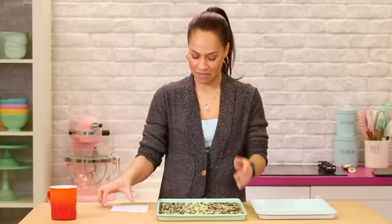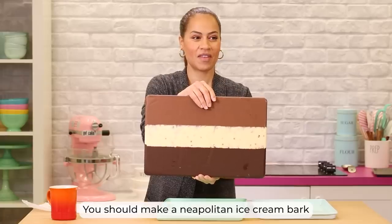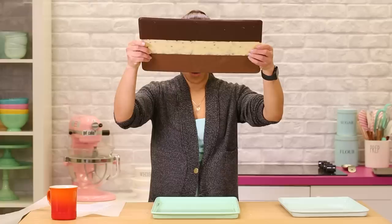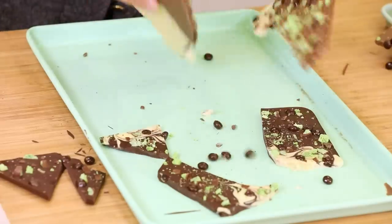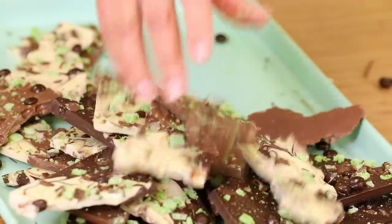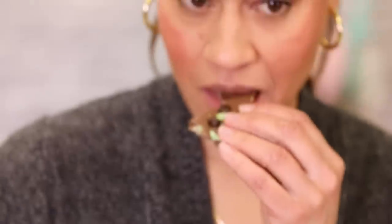Now I'm going to break it up. You should make a Neapolitan ice cream bark — oh my God, Neapolitan bark! That was so anticlimactic. I think this piece is a little bit ugly, let me just take care of that.